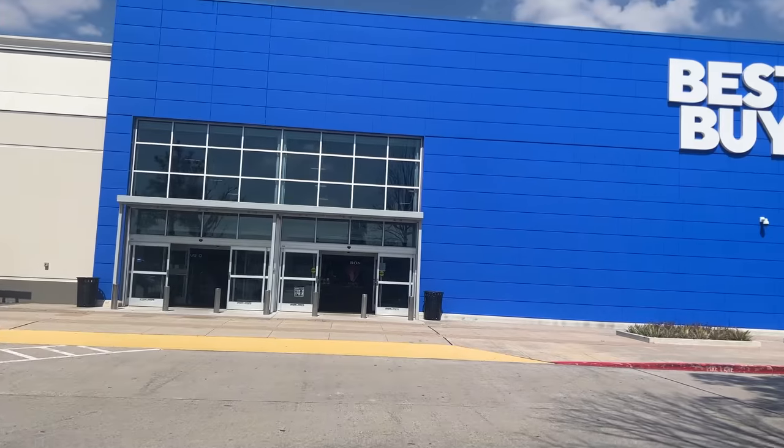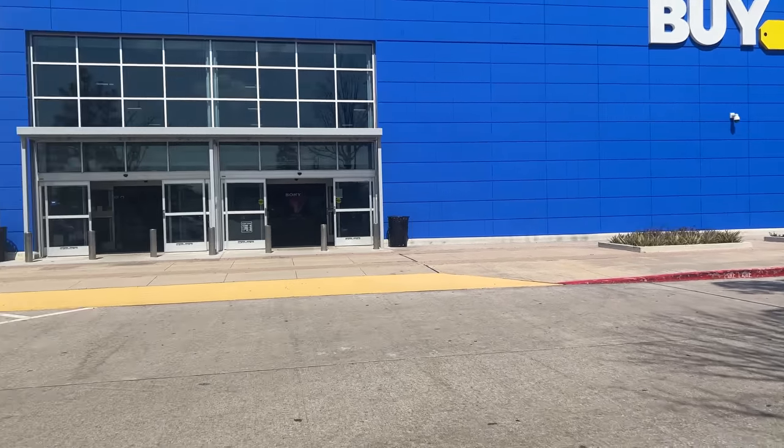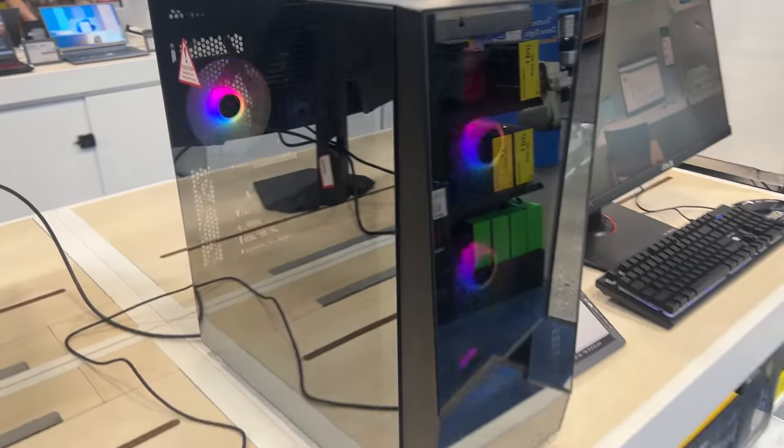Getting into home labbing and setting up your first home server can be an intimidating process. It's not nearly as simple as buying a regular desktop where you can just walk into your local Best Buy and walk out with a ready-to-go system in about five minutes.